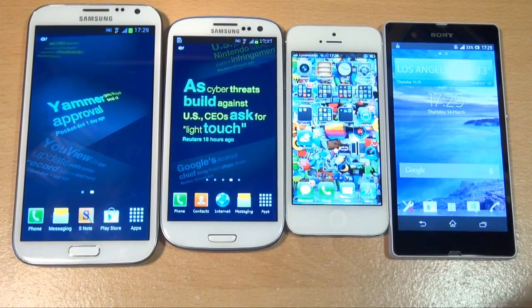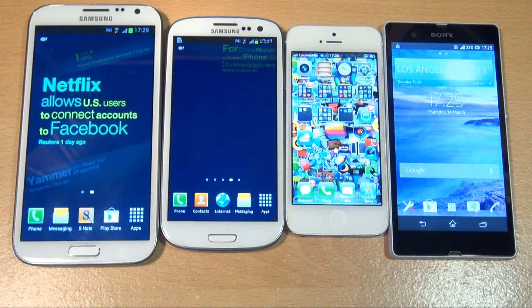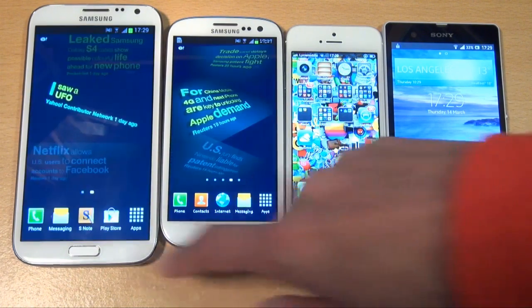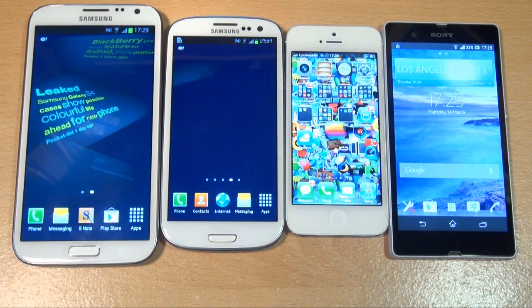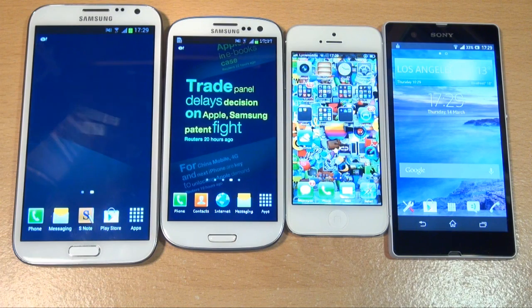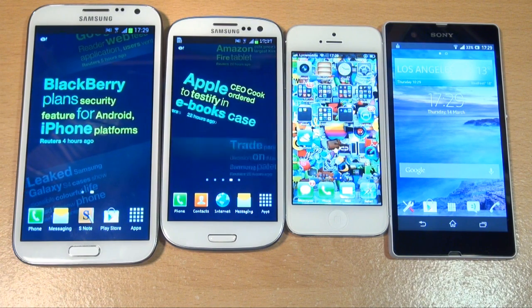To the left is the Samsung Galaxy S3, which has a 4.8 inch Super AMOLED screen with a resolution of 1280x720 and a density of 306 pixels per inch. And next to that is its bigger brother, the Samsung Galaxy Note 2, which has a 5.5 inch Super AMOLED capacitive touchscreen with a resolution of 1280x720 and a density of 267 pixels per inch.